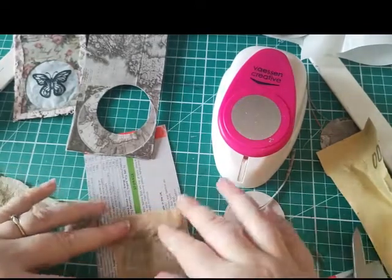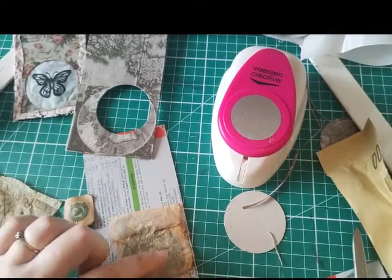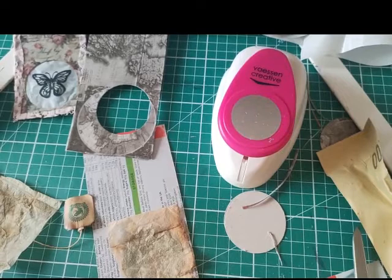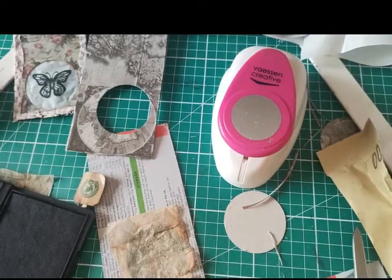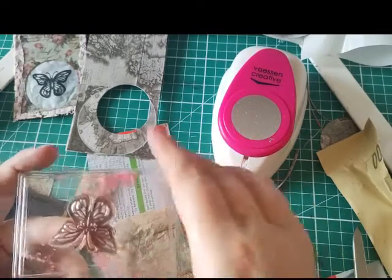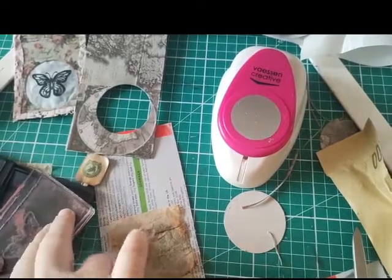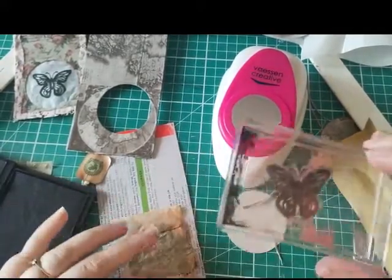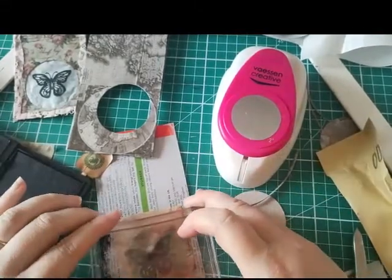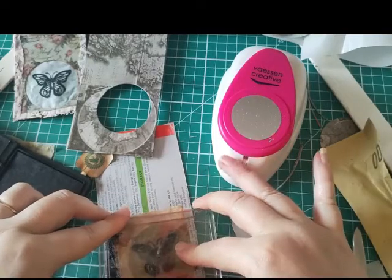I'm going to trim the piece of tea bag roughly to size just so it covers the hole, then I'm going to aim to do a stamp right in the middle. I'm going to use black ink - standard black office ink - and get my butterfly stamp, which is sitting on top of the ink pad, which I find very useful for inking because you can do a nice rocking motion. I'm going to lay it over where I imagine to glue it so I don't miss the center, then do a nice rocking motion to get a good impression.